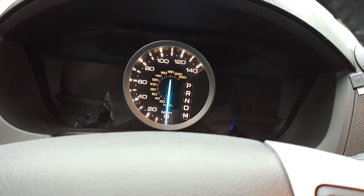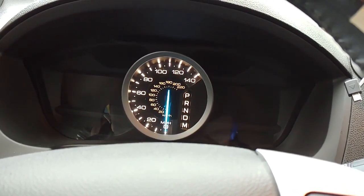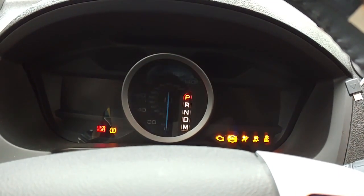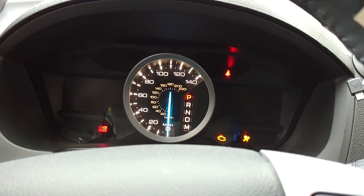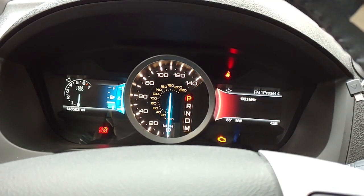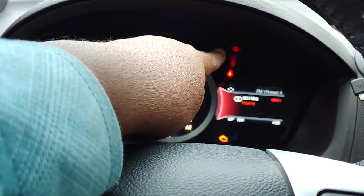The next thing you want to do is turn your key to accessory, or if you have a push button, you just push it once. I'm going to turn my key to accessory right there. You hear that little beep? The next thing you want to do is wait one minute for your seatbelt light to go off, which is right up there.